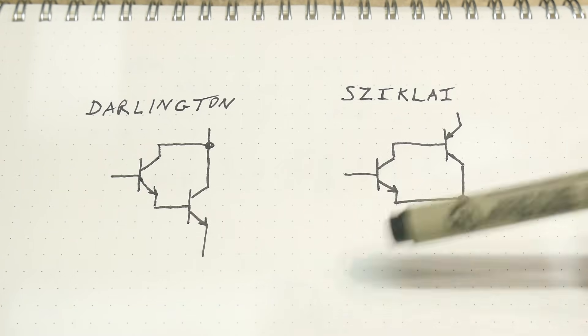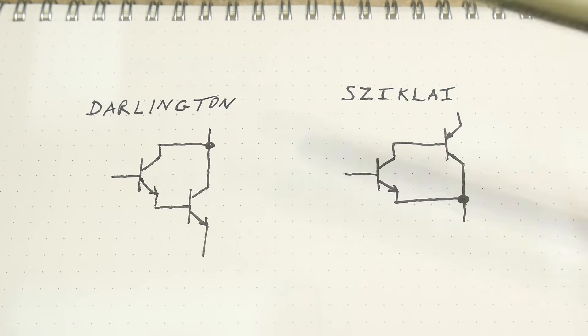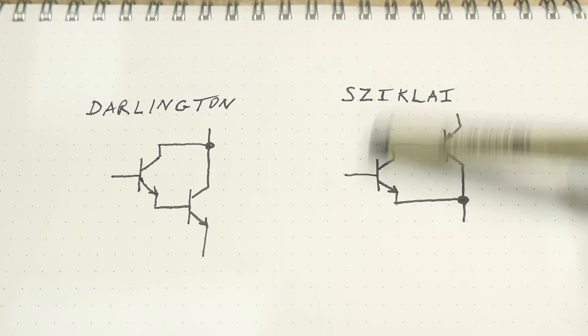Today we're going to talk about two different configurations of transistors. One of them is a Darlington and one is a Sziklai.